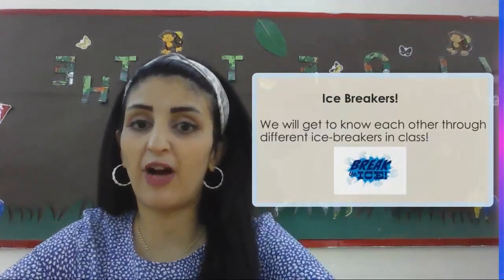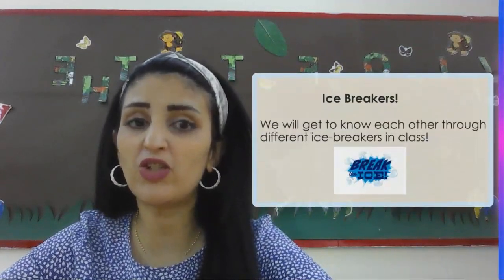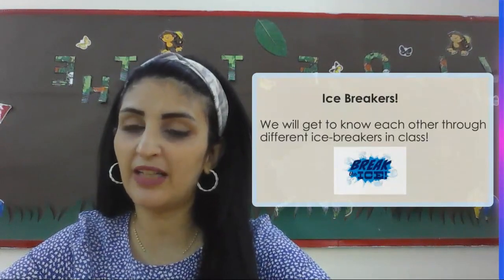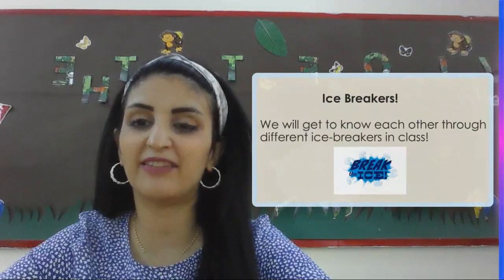We are going to have icebreakers. We will get to know each other through different icebreakers in class. You will notice we will have different activities because in the end, we're all going to be together as a family.